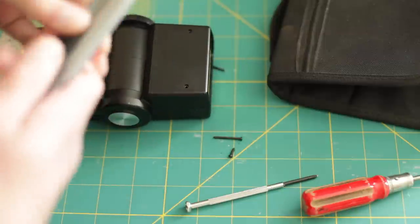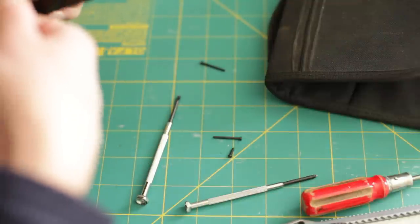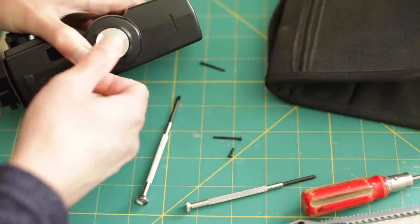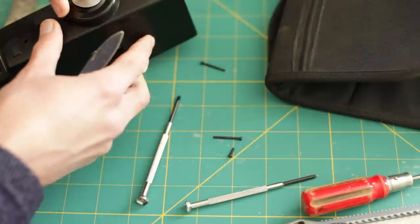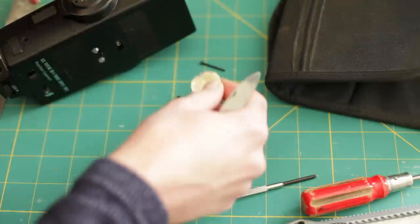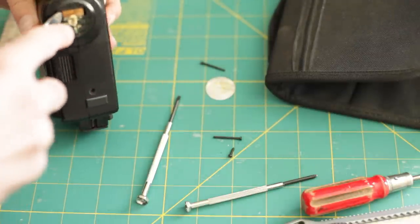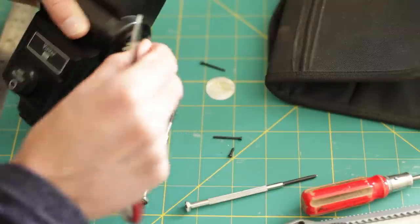I'm going to try and lever it up. I think I might use my pen knife for this. This one's stuck down a lot better than the other ones I've done. Now you can see there's a clip here that's holding the two halves of the flash together, so I just need to pop that off.